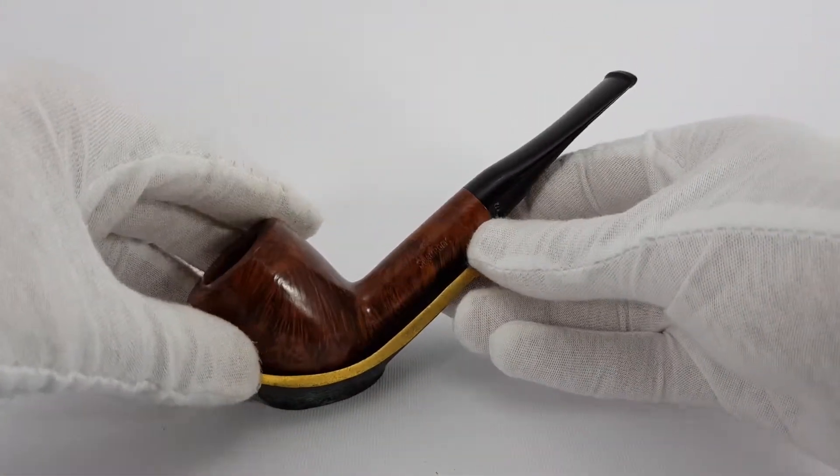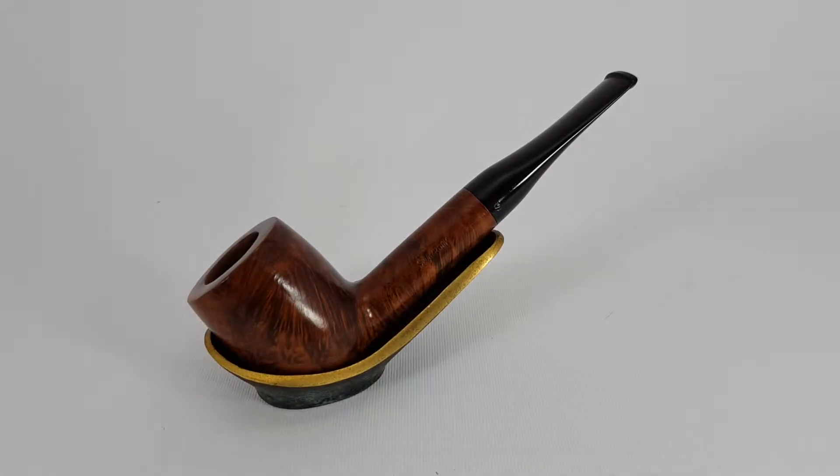So, that would be it. Very nice Peterson's product. You can check this pipe on my eBay store. Thank you for watching and have a good one.